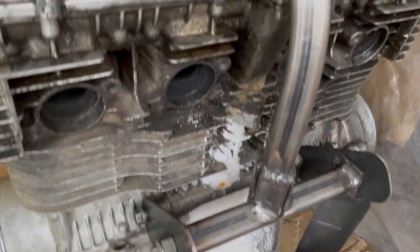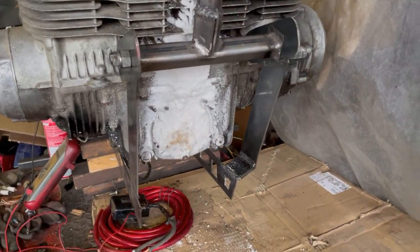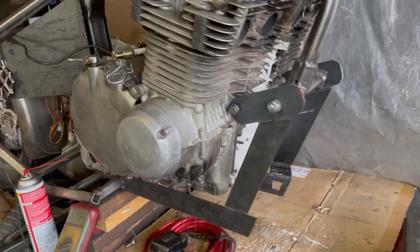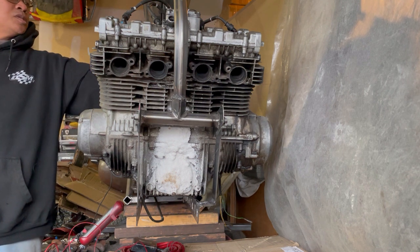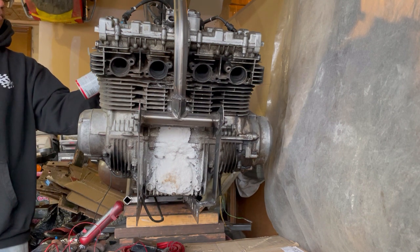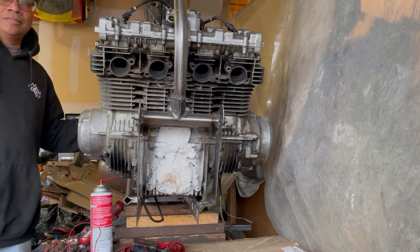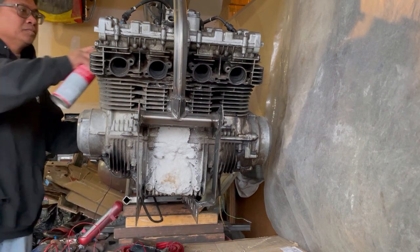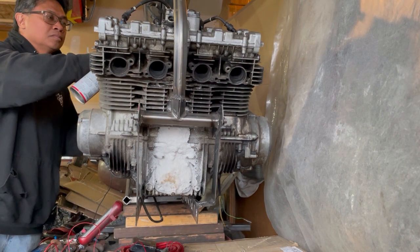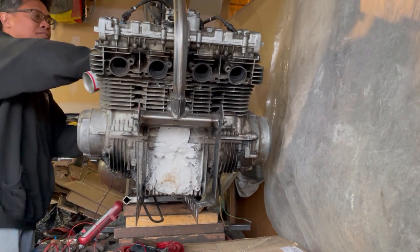Haven't done anything with it since. Thankful for aluminum cases. We'll see if this single fires up — carb cleaner, spray it down the throats, key on... That's fire! Fire!